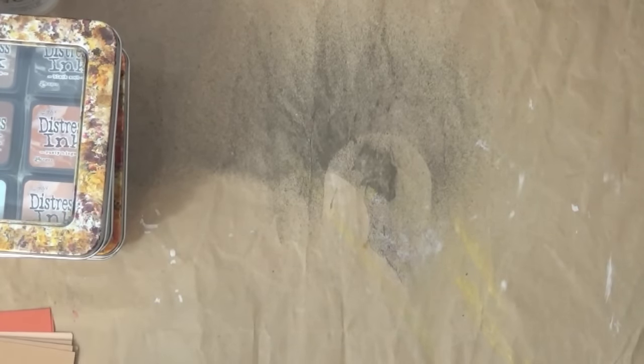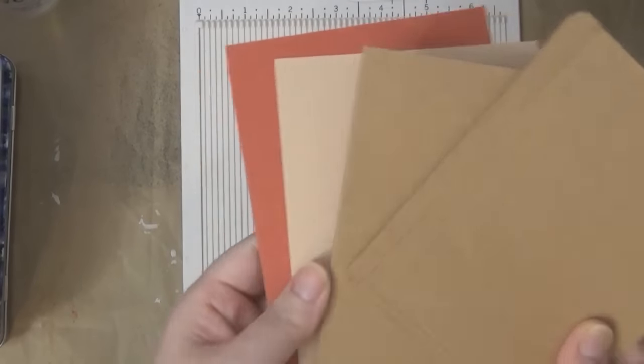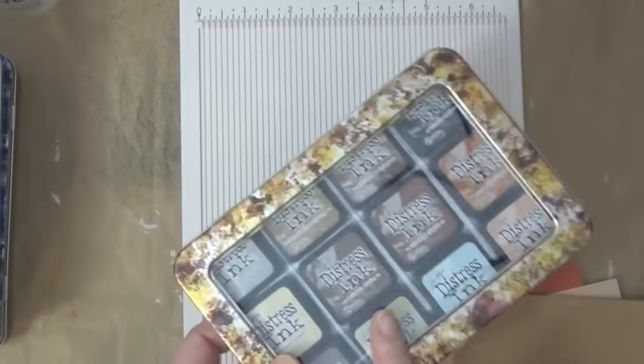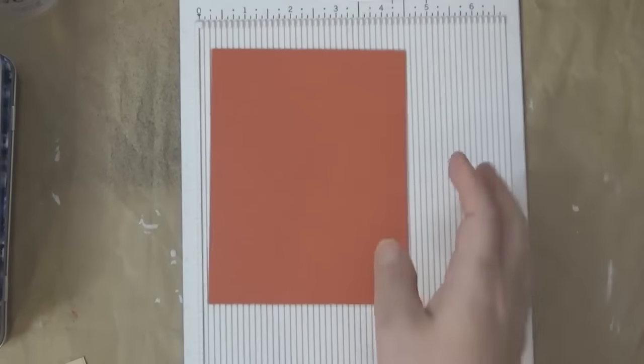You don't need many supplies — you just need some cardstock, and I'll be using distress inks, but you can use any ink pads. Here I have some cardstocks that I cut, and you'll be needing a scoring board, or you can use your trimmer to score. I cut some different colored cardstocks here and brought out the mini so I have access to all the colors.